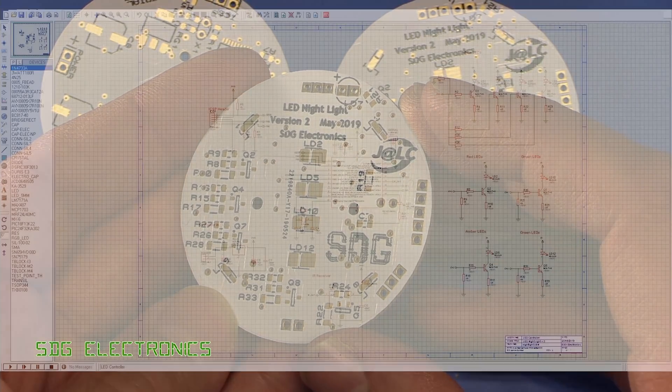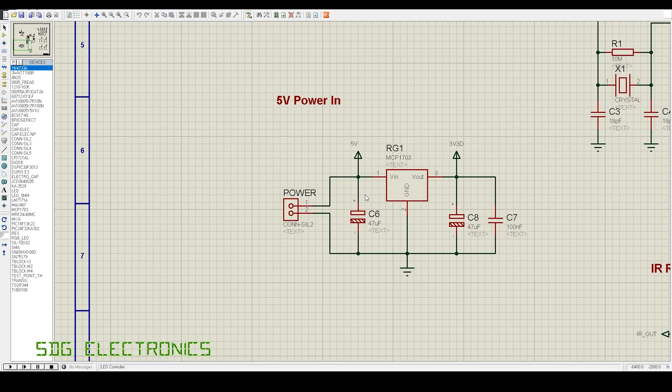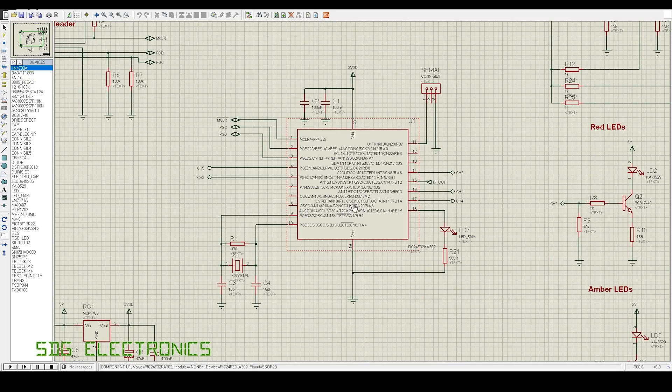Here's the circuit. The microcontroller is a PIC24F32KA302, which is a nice compact low power microcontroller. We're powering this from either a USB supply or a 5V power adapter, and to drop the 5V down to 3.3V we've got a Microchip MCP1703 3.3V linear regulator. There's the usual programming header so we can program it once it's on the PCB, and just around the microcontroller there's a 32kHz watch crystal for timekeeping.